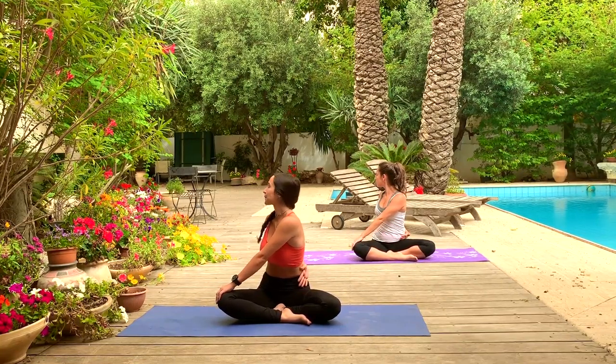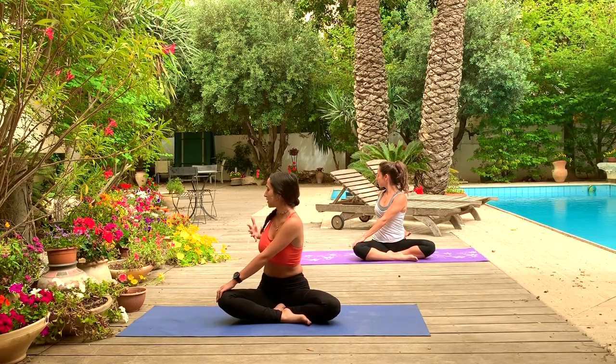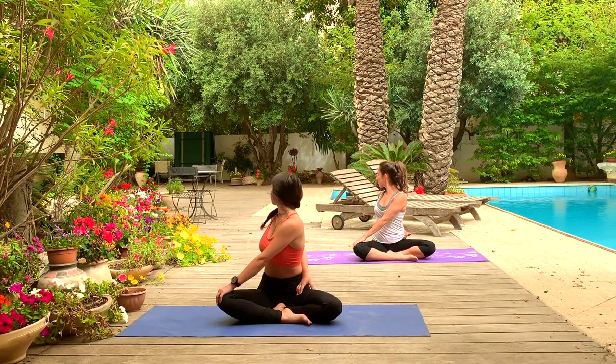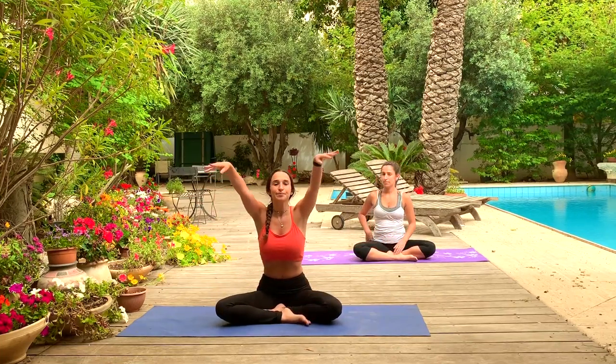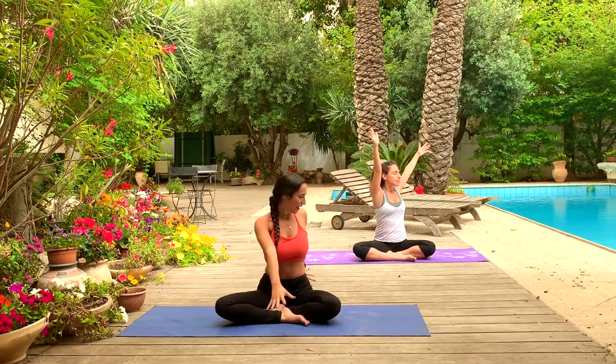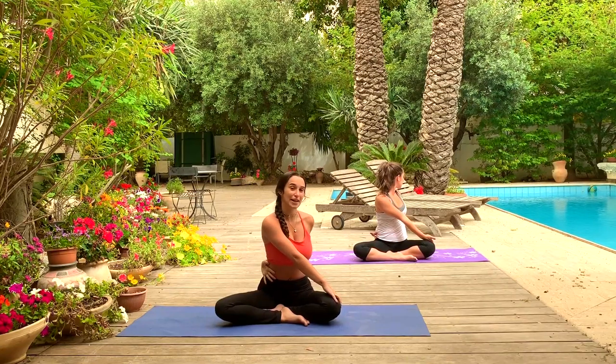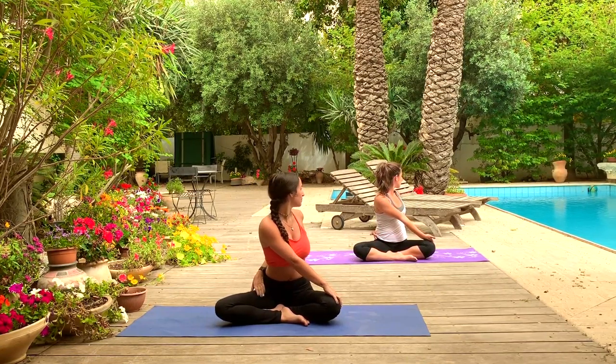Exhale, turn towards the right, left hand to your right knee, entering a seated twist. Your right hand can come behind your back and grab the left inner thigh if possible, or stay behind the back. Taking a couple deep breaths here. Make sure your spine is still long, your heart is still open and radiating forward, and you're not just collapsing into the posture. Inhale back to center. Exhale, change sides — right hand to the left knee, left hand comes behind the back, grabbing the inner thigh, or staying behind the back, wrapping around the belly.